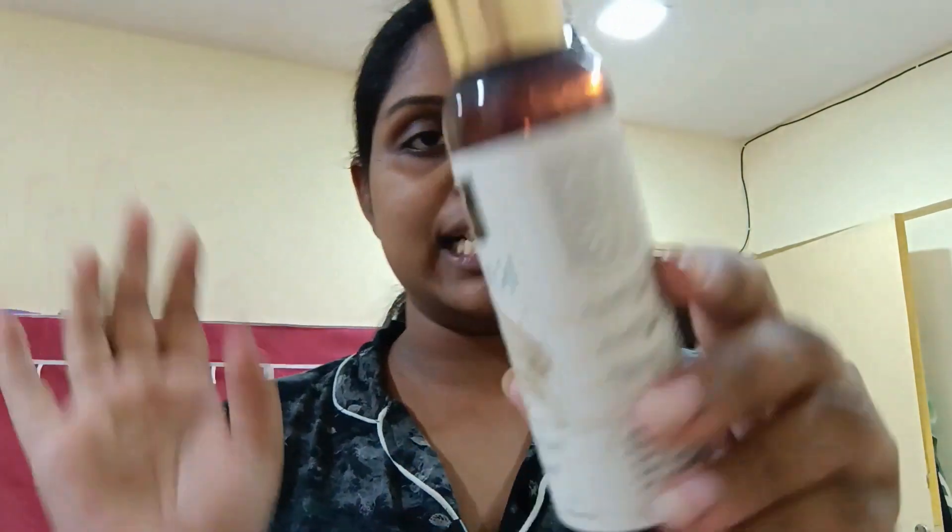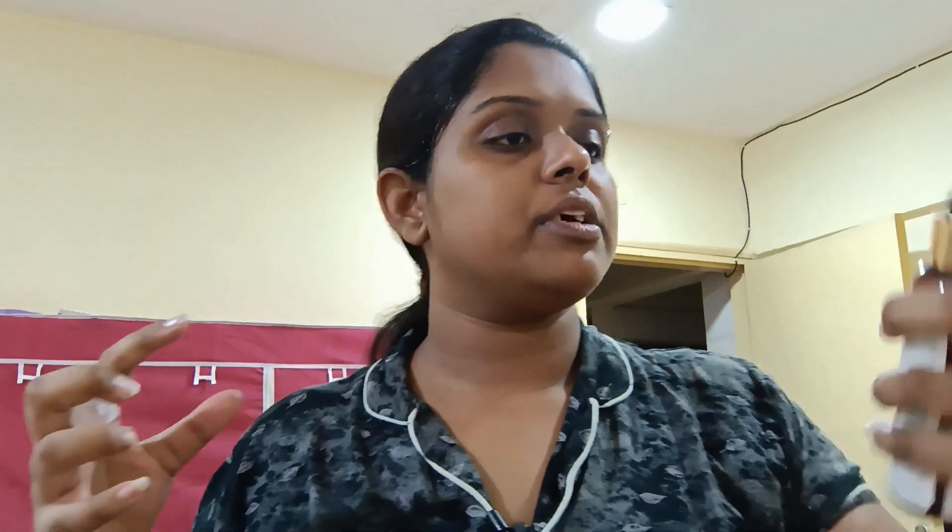The next step I'm going to do is use Good Wipes rice brightening toner. This will balance the skin's pH level. Apply it and yeah, let it dry.